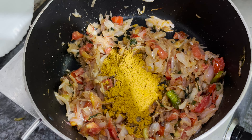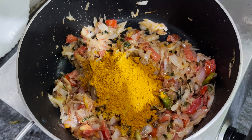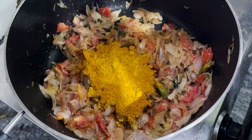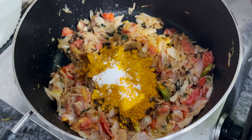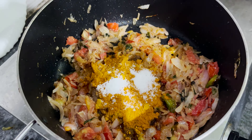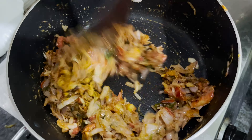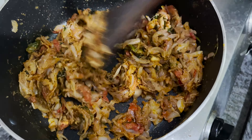Add ginger garlic paste, then dhania powder, chili powder, and salt.